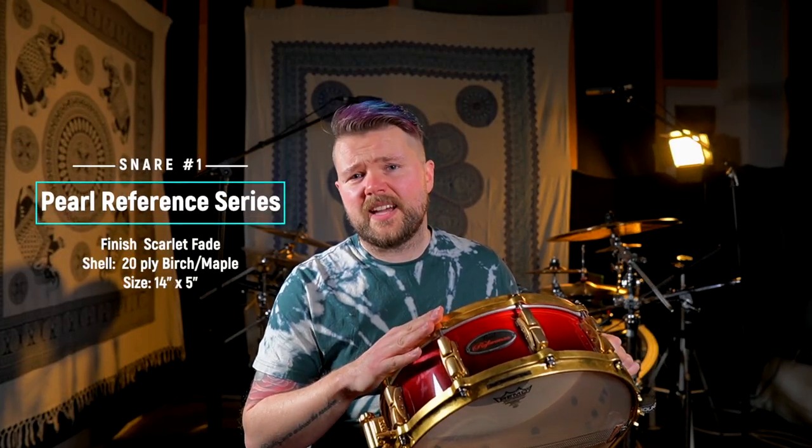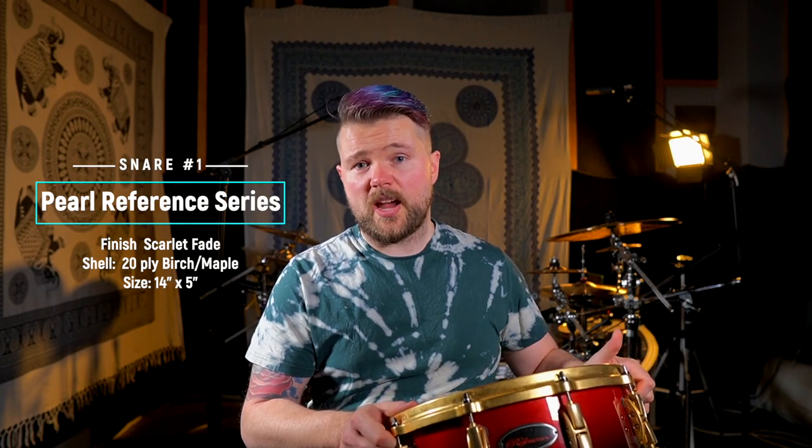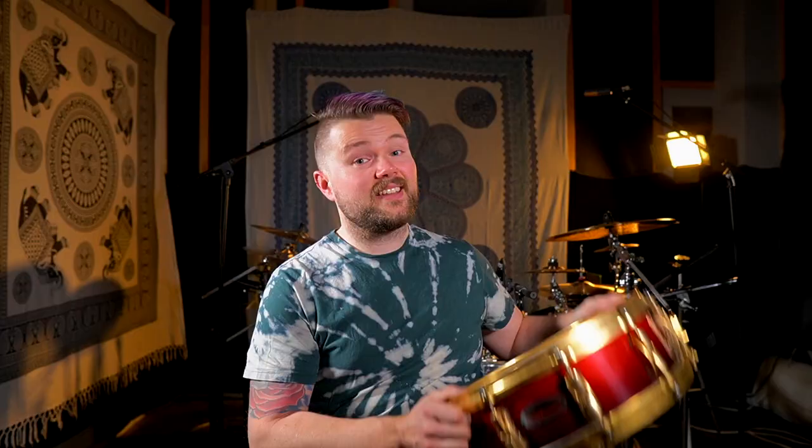The first snare drum in my collection is the snare drum that came with my Reference Series kit — the Reference Series snare drum. Look at this finish: scarlet faded finish, the Reference Series logo, golden die-cast hoops. This snare drum is super heavy. It's a 14 by 5, and it's a 20-ply birch and maple hybrid snare drum from the Reference Series. Look how thick this snare drum is. Let's hear it out.